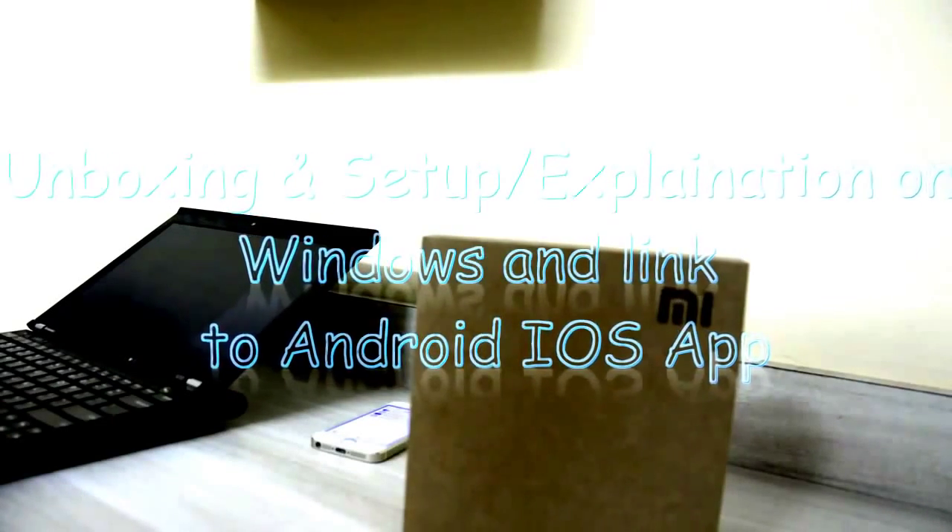Hi guys, this is the unboxing and review of the Xiaomi mini router. You will find many unboxing videos, but what people struggle with is how to do the setup in English, how to use this router on a laptop, or on iOS and Android devices — so I'll be covering all of that in this video.